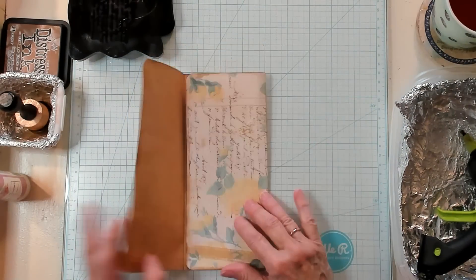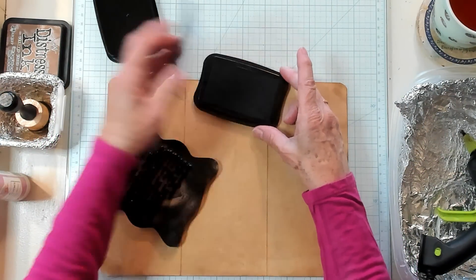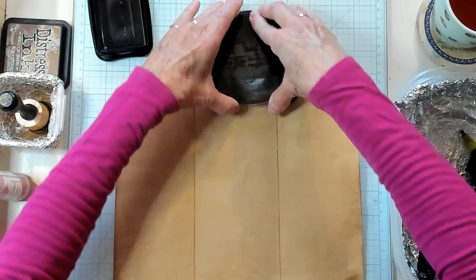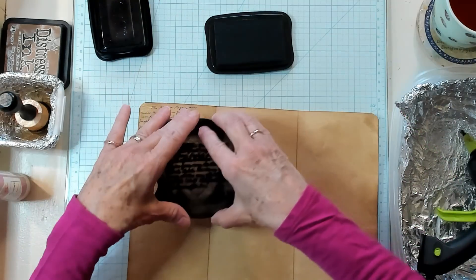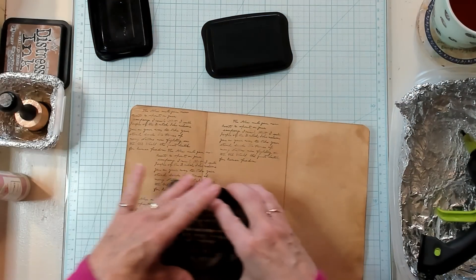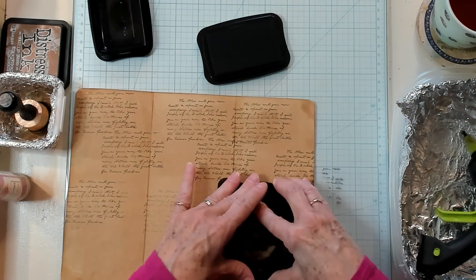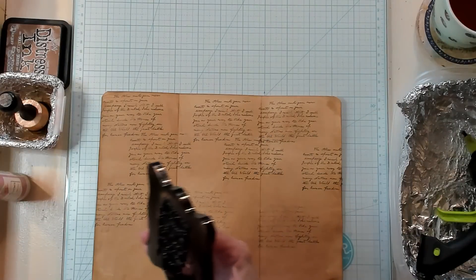The next thing I want to do is bring in my black Stazon, and I have just a very small little script — kind of a paragraph script. I'm just going to ink this up, and I'm not even going to make sure it's all inked. I just want to put a little bit of a few little words right here on this. It's okay if it doesn't print out all the way. I just want a little bit of printing on there, so I'm going to put this over to the side.